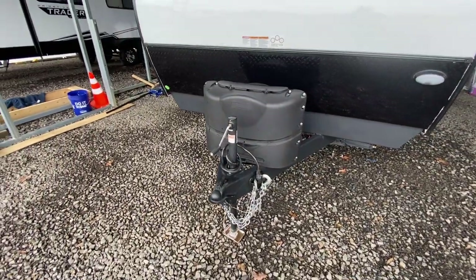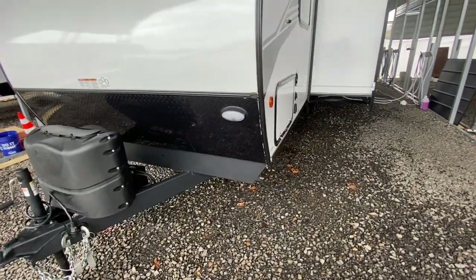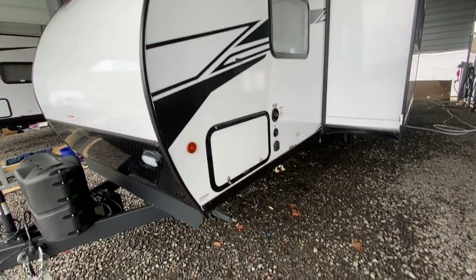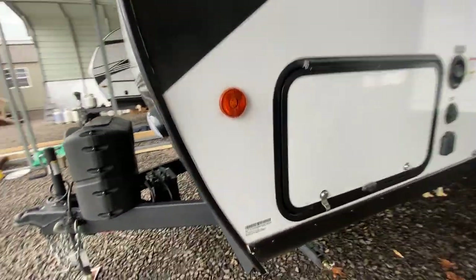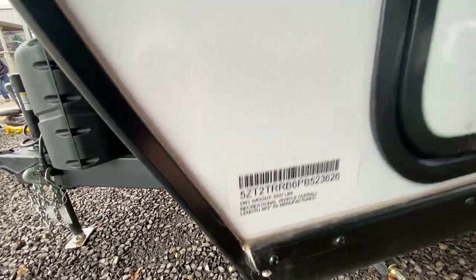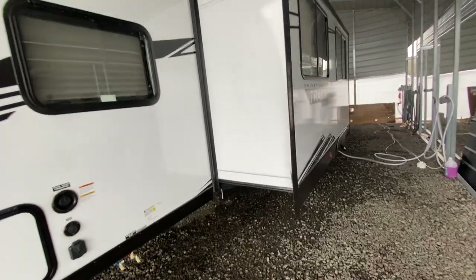You can see here it has a little cradle to hold your chains to keep them up out of the dirt and mud. It is an Eternabon constructed trailer with the aluminum framing. The dry weight of this trailer is 5,347 pounds and is 30 feet 3 inches from the ball to the bumper. One slide out.